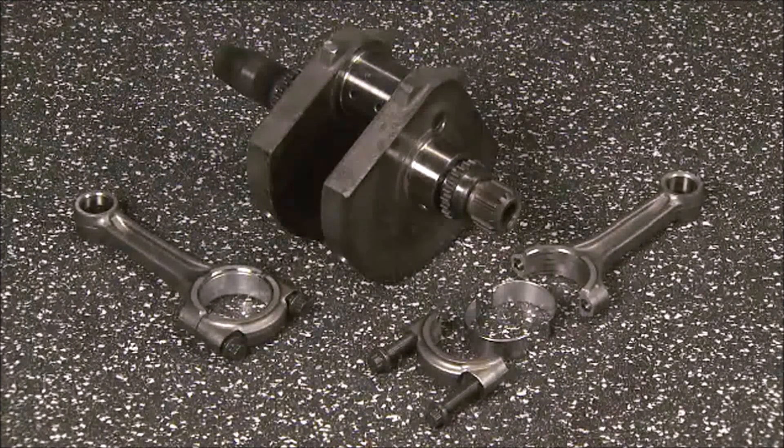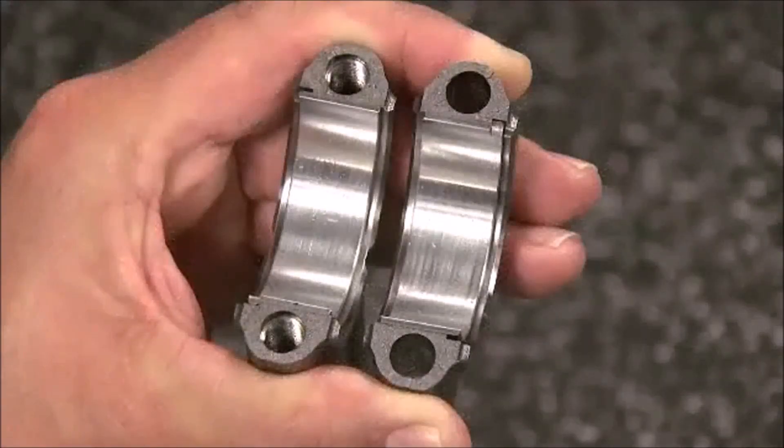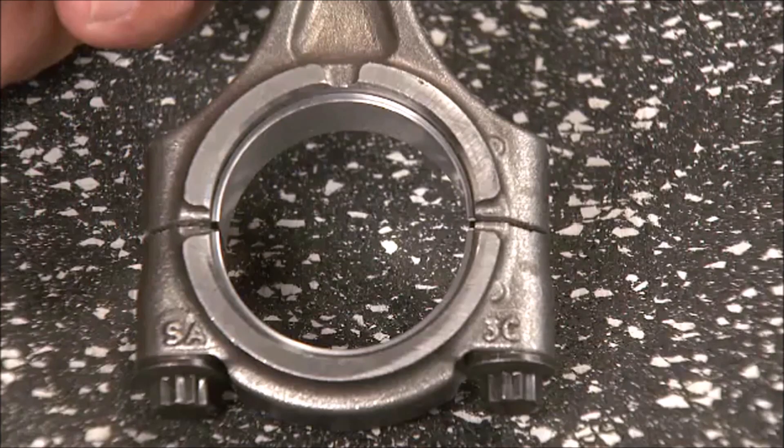The first assembly in our engine build is the crankshaft and connecting rods. Both the 500 and the 750 use a forged crankshaft that has a 66mm or 2.5-inch stroke. The crankshafts are not identical as they are balanced for different piston weights. The connecting rods are the same in both engines and use insert-style bearings. The connecting rods use a cracked cap design that produces a superior alignment between the two parts.